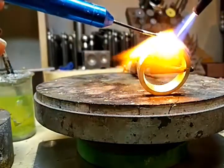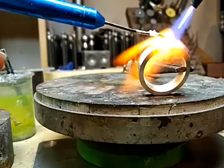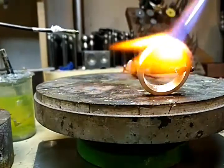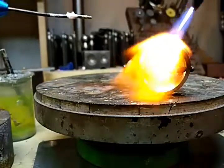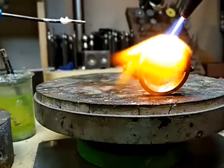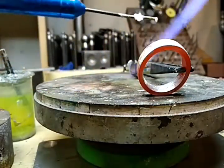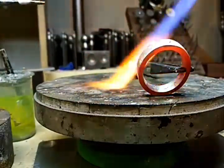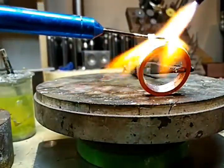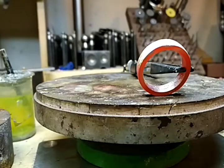If we were to fuse it, get it nice and hot. You want to get it so hot that it just kind of melts down into it. But you've got to be really careful because you can end up actually melting the area you're working on. And if you do, you're okay. So that worked pretty good.